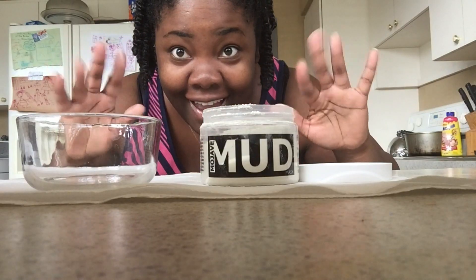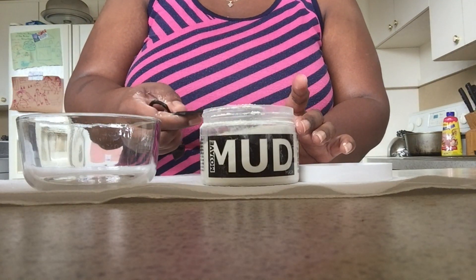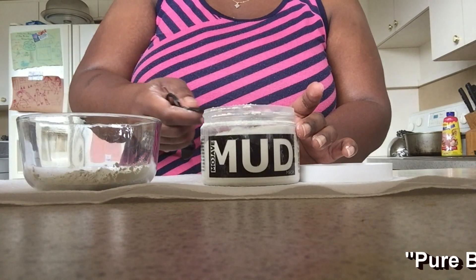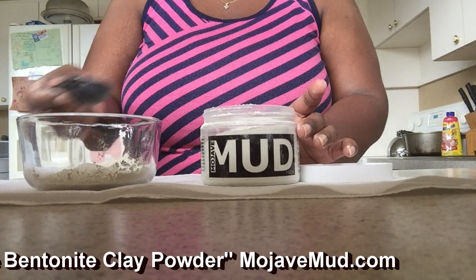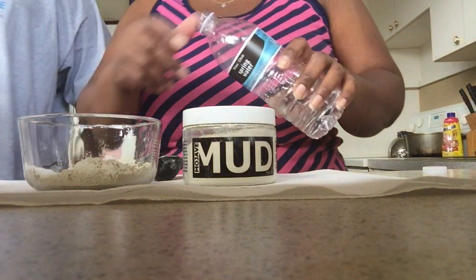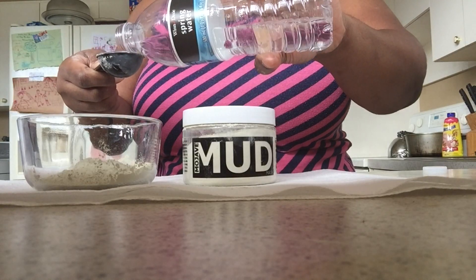We're going to start off this skincare routine using my Mojave Mud. I really, really like it. You can apply this mud using a mixture of water and mud — they would like for you to use some sort of purified water, or you can use apple cider vinegar, the raw apple cider vinegar. It's a clarification you will not believe. I'm just using the same amount of powder for the same amount of water — one to one.